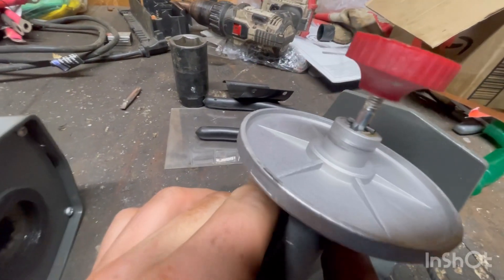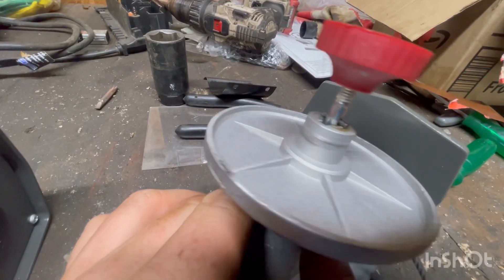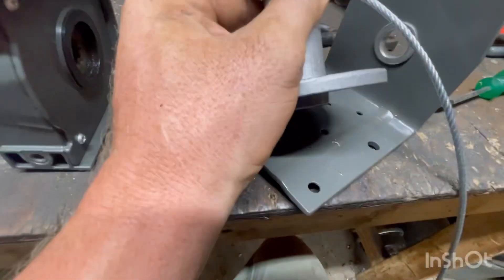Next up, screw your red handle back on, put it back in free spool mode, and we'll need to get this roll pin out so that the whole shaft can slide out of this.